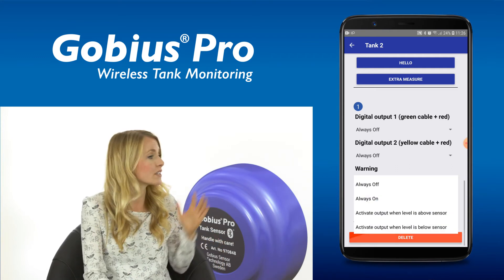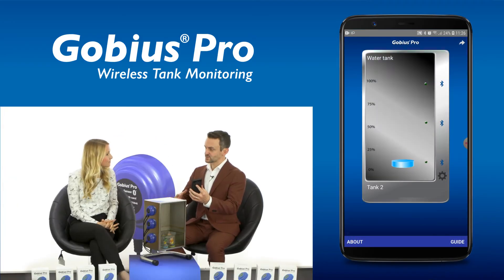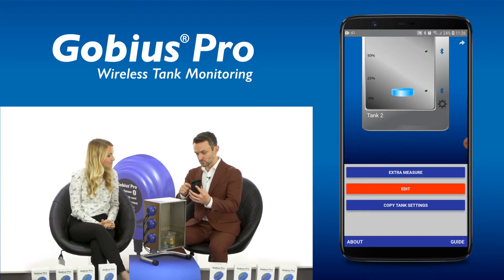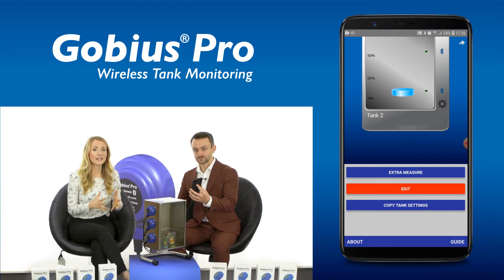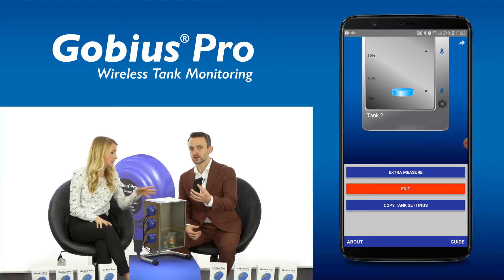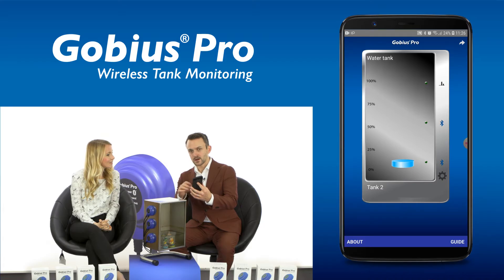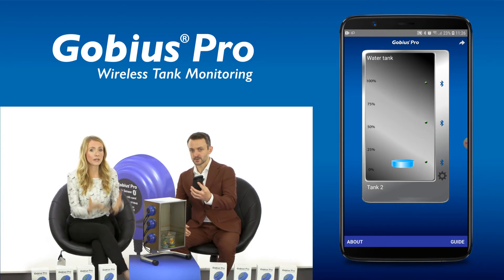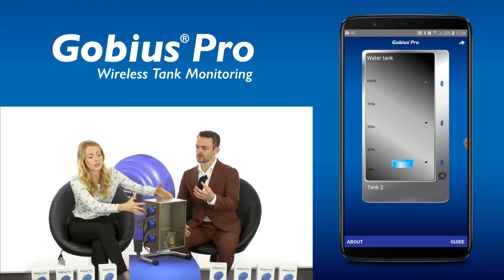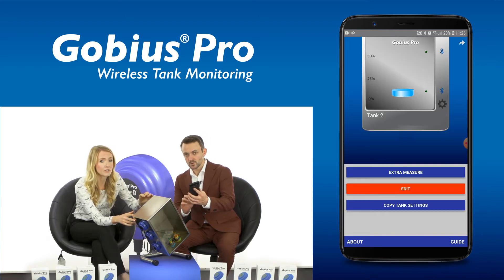It also allows for the always on, or always on if above or below options. To access the menu, I click the wheel icon in the bottom right and then follow the menus for the different functions. You can press select extra measure at any time for an ad hoc measurement. I can see the bar icon is moving when the measuring is going on. And if more liquid is present by tilting the tank like this and I press extra measure, it measures — you can hear the noise.